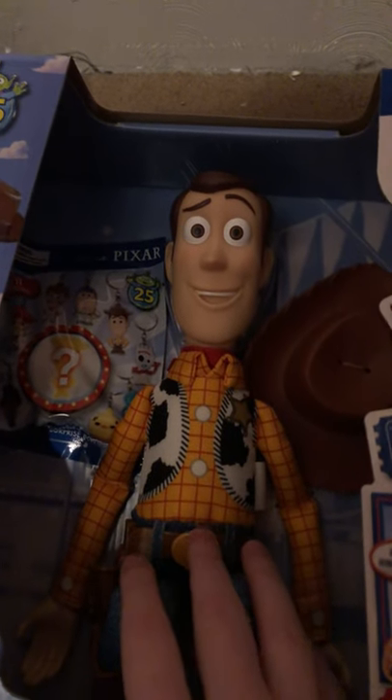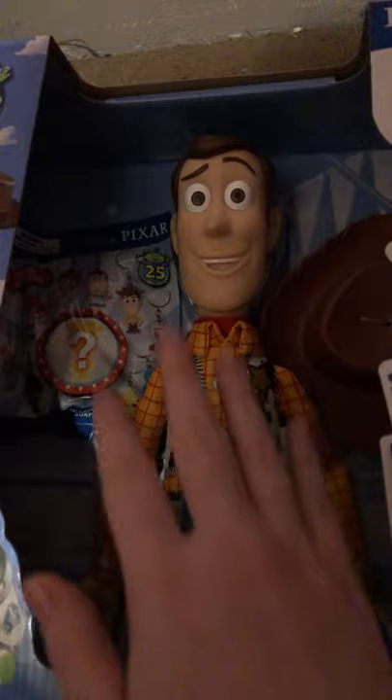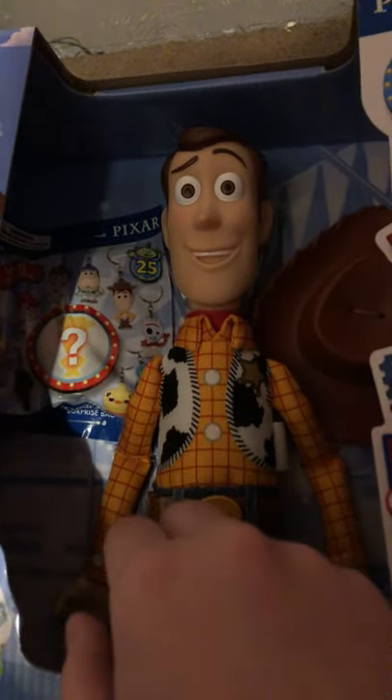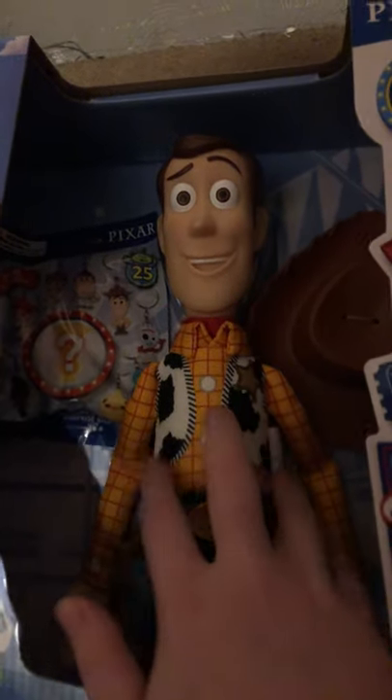Hello YouTube, it is your girl DJ Queen, Ellie the Crazy, and as you can see, right in front of you guys is a Woody doll I got at Walmart. Credit to Disney in case YouTube decides to copyright me for having a Disney-themed thing in front of me.